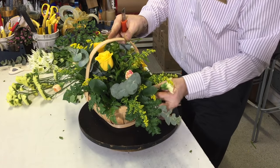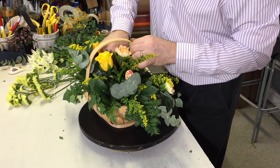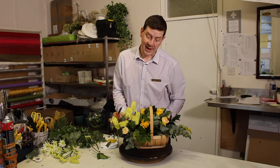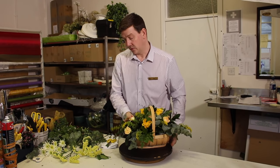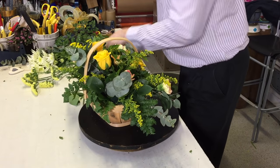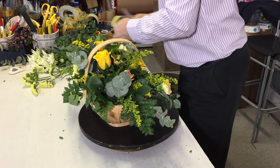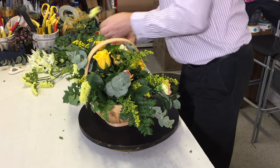I think for an arrangement for Mother's Day we really want something that's going to last. So with that in mind I've also got some limonium — we're just going to add a little bit of this limonium into the design. Now there are different types of limonium; you might know this as statice. It is a very well-lasting flower. And don't be scared to put a little bit to the back — it just takes the eye through the arrangement and makes it look more three-dimensional.